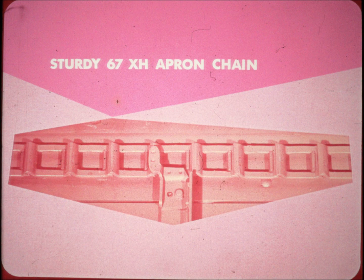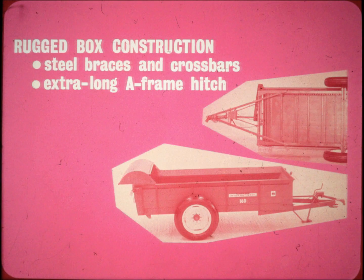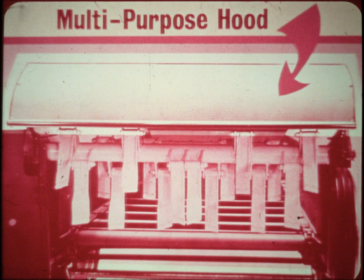67 XH apron chain is used on the new 160 — it has more than the needed tensile strength to slide the heaviest loads. This sturdy chain can withstand the twisting and intermittent shock and stress of big load spreading. The rugged construction of the box, reinforced with sturdy steel braces and crossbars, provides ample strength for full capacity loads. This extra long A-frame hitch reinforces the main frame, and the sturdy 16 gauge steel hood reinforces the box, providing additional strength for high speed rough field operations and preventing manure from being thrown forward toward the operator.